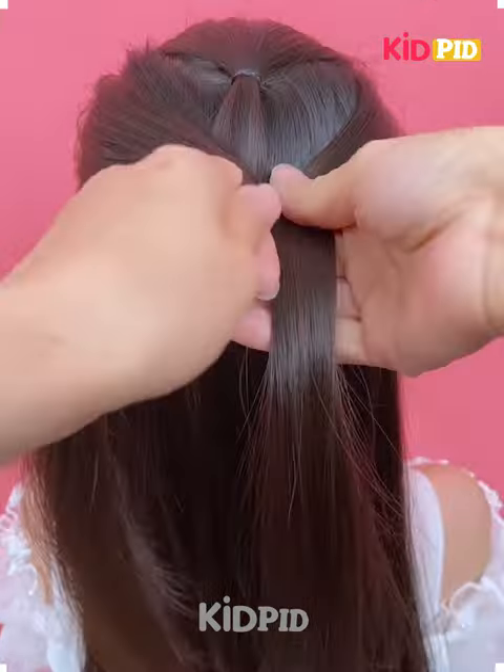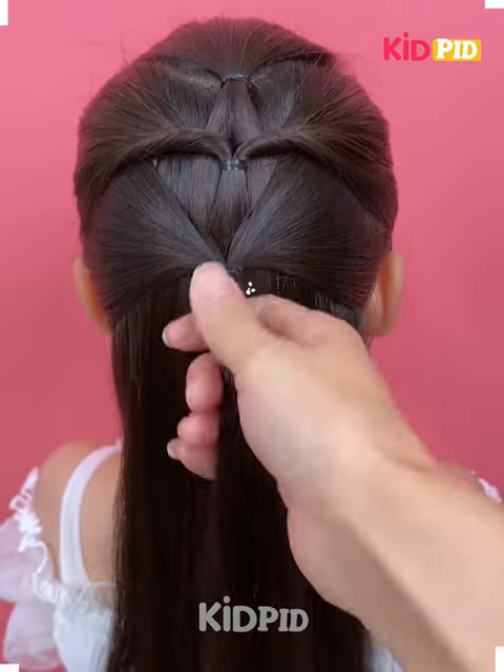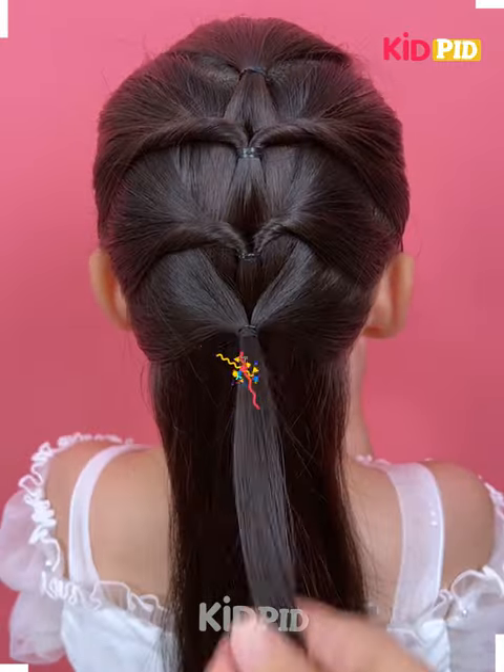Hello everyone, how are you all? I hope you all are fine. I welcome you again to an interesting video. We are going to teach you about some unique and lovely hairstyles.